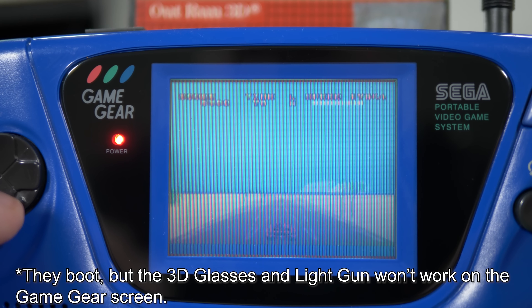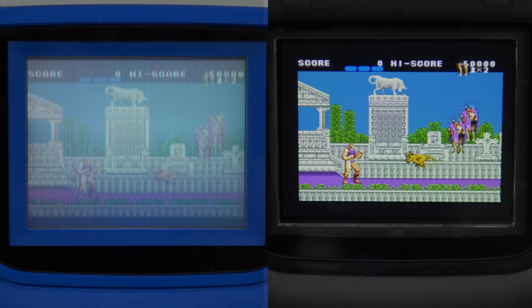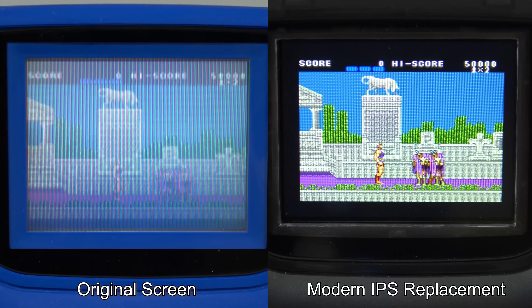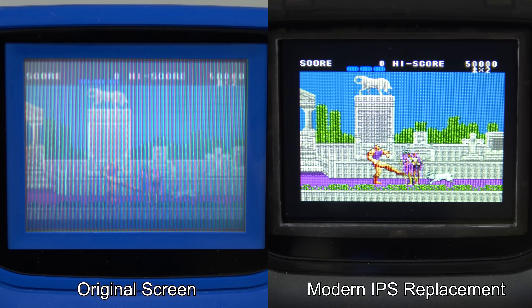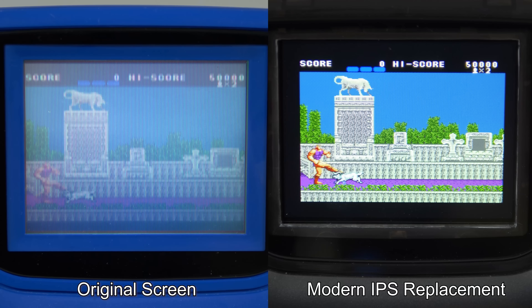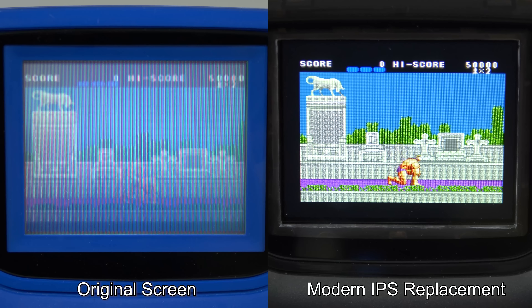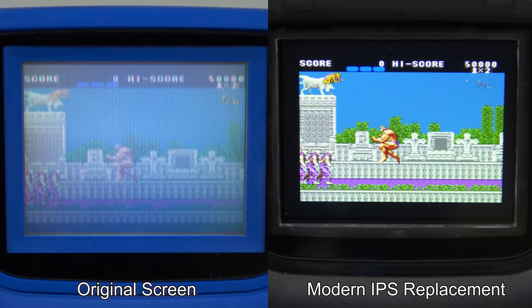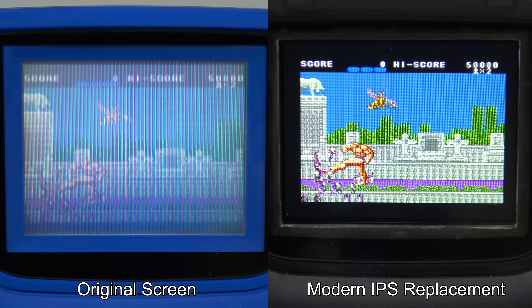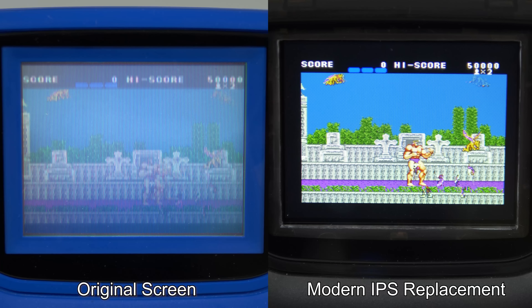As a kid, I thought it was pretty mind-blowing that I could play the few SMS games I owned on my Game Gear. Sure, it didn't support Light Gunner 3D games, but there were only a handful of those anyway. Nowadays, unless you have a more modern screen replacement that can handle SMS resolutions properly, I think it's more of a novelty than a great way to play. It's not just that the Game Gear screen itself was bad — the Master System's 256x192 resolution had to get cropped and smooshed down to the 160x144 resolution screen. Sometimes that was fine, but other times it made the game even harder to see.